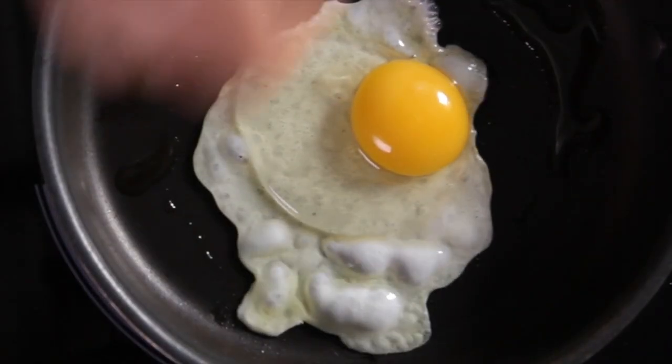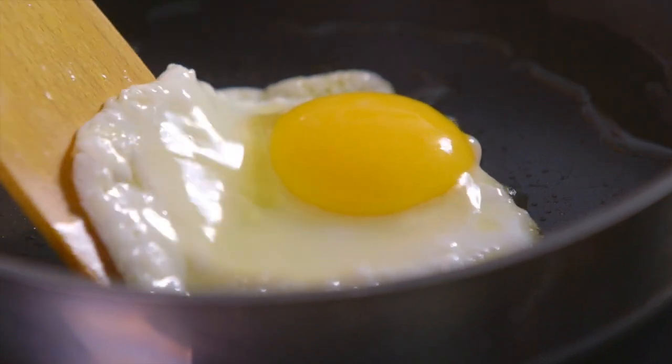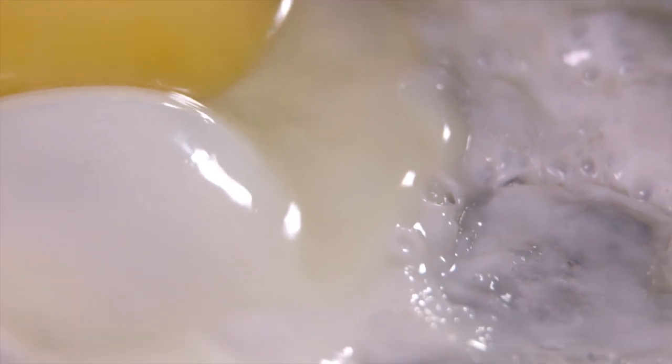One way of thinking about this is to notice how a fried egg cooks — the egg white always sets before the egg yolk. When coagulation occurs, the egg proteins change their appearance and texture.